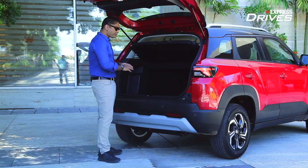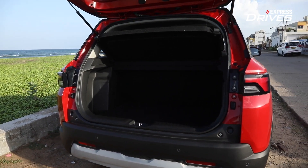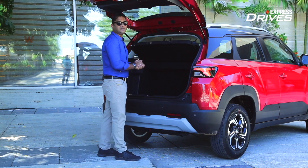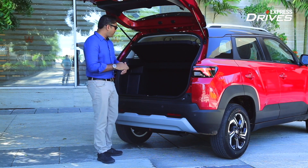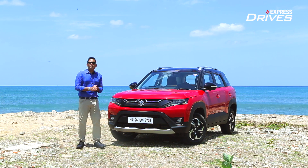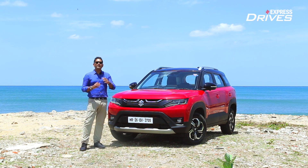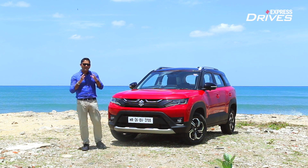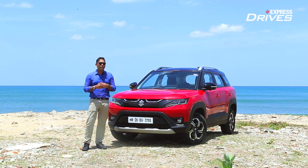The boot is flat, making it very accessible, and lifting luggage or bags won't be much of a challenge. However, the space is identical to before — it retains 328 litres. In terms of numbers it is still less than rivals, but in terms of accessibility and usability, it works well. The new Brezza balances a modern contemporary look with that old-school SUV character that buyers in this segment want. Does it have the menacing presence to beat its rivals? Find out by watching our full review.